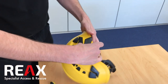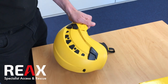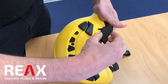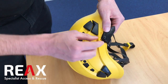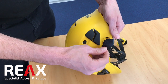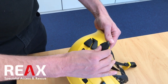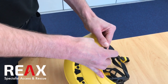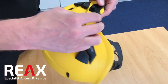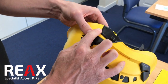Now I'm just going to do the same on the other side — again just trying to line both of those sides up at the same time. Just checking that it seats in all the way around.